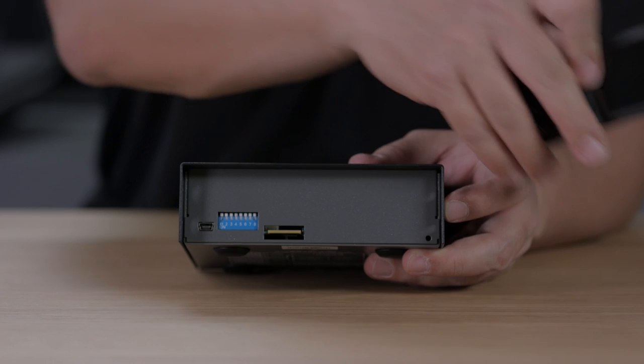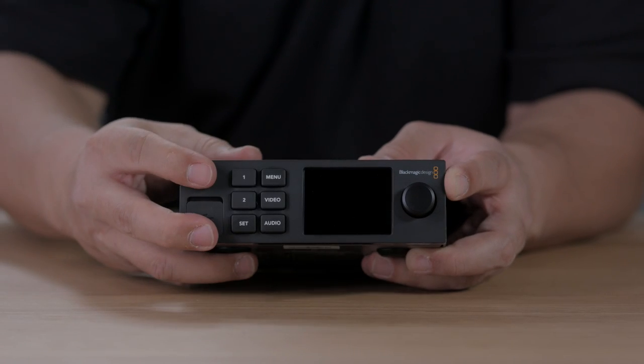The Blackmagic Multiview 4 also supports adding the Teranex Mini Smart Panel if you want to change settings using easy-to-use menus.